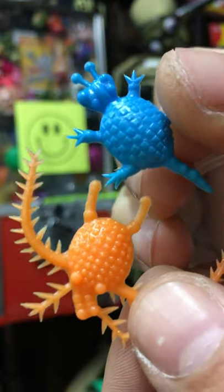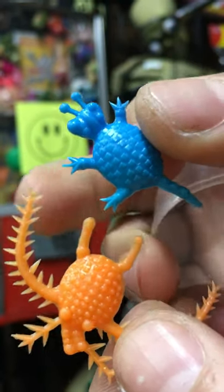These are vintage Rubber Ugly, like larvae. Weird little guys, probably from the 90s. They're cool.